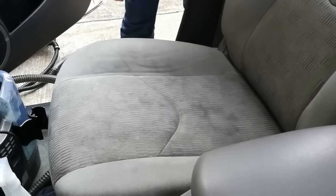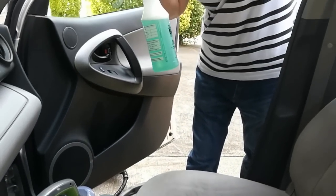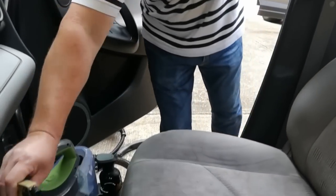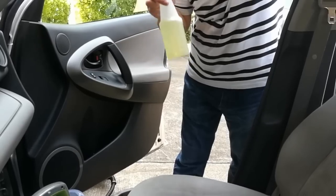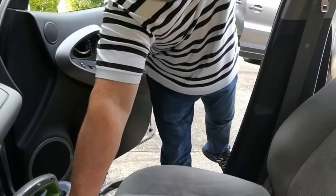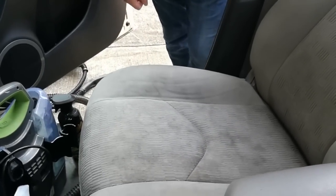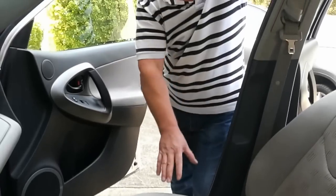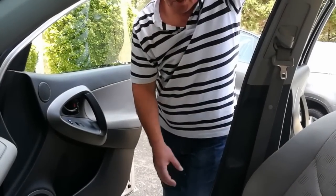We're going to use Meguiar's all-purpose cleaner — APC — diluted down, and then we have a product called Awesome. We'll have a link below the video where you can buy these products. We're going to attempt to remove these stains. It is very heavily soiled and we don't know how this is going to turn out, because with these light-colored materials it just depends.